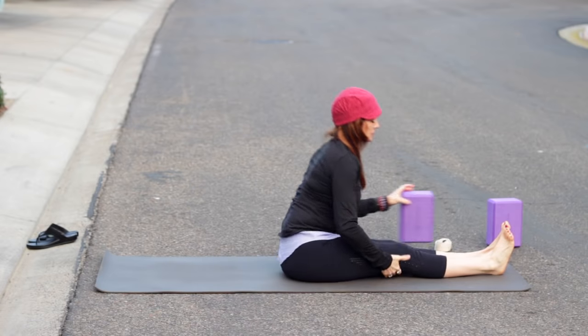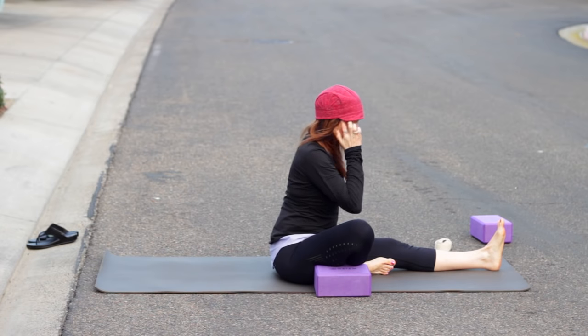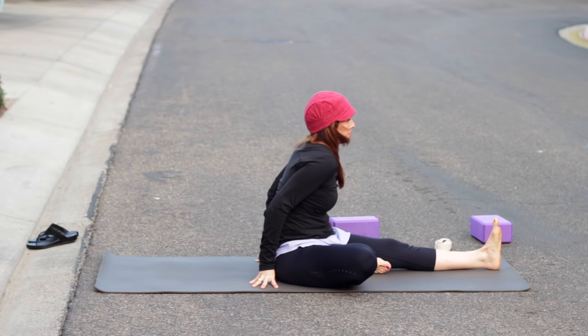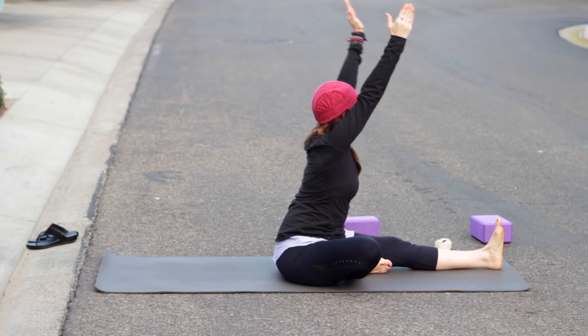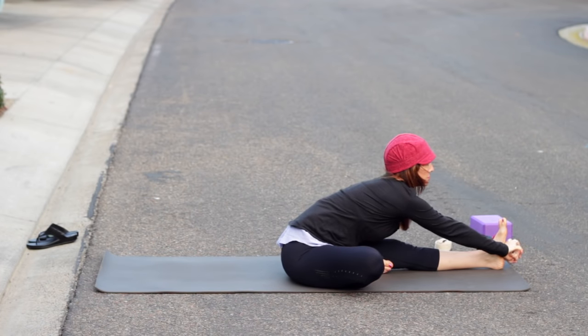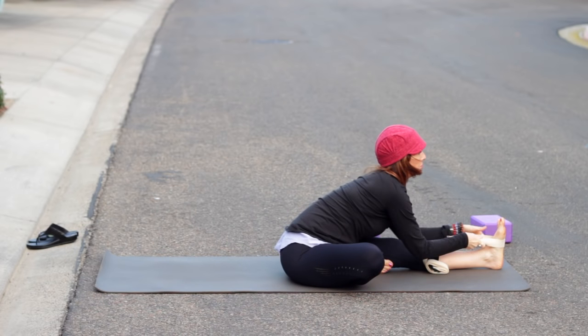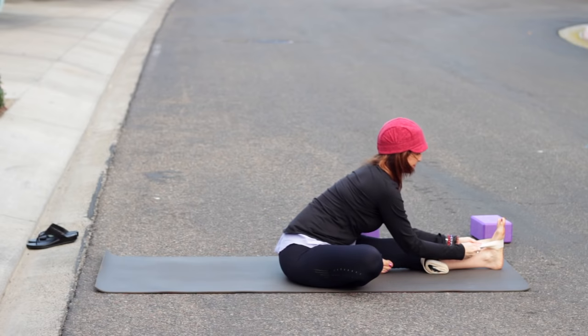Stepping or hopping through to come to seated. Reach the legs forward — Dandasana. Sit up tall; if it's hard to sit up tall, you can sit on a block. We're going to bend the right knee, bring it out to the side. If the knee doesn't draw down and it lifts, you can put a block under it. Sit tall, pull the left toes back. Inhale, lengthen, then turn toward the straight leg gently. Exhale, lean forward, hinging from the hips. Inhale, create length — feel free to use your strap, but try not to round your back. Exhale, hinging from the hips, belly toward thigh.